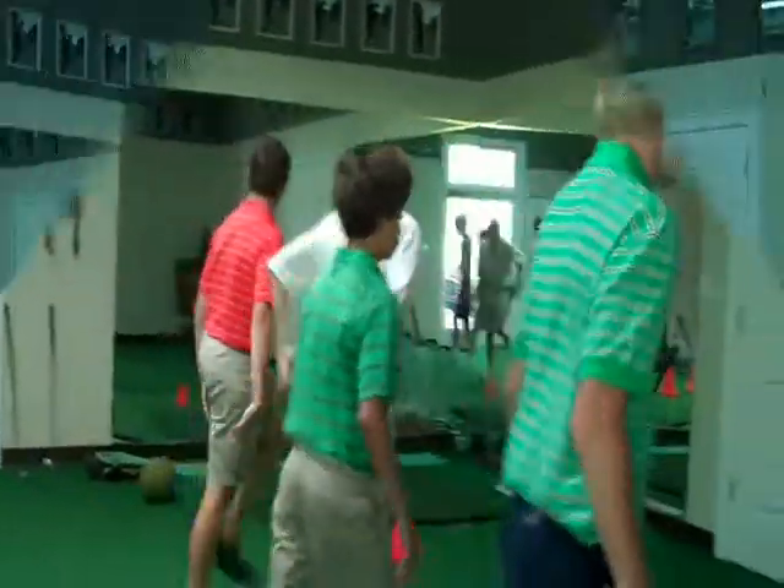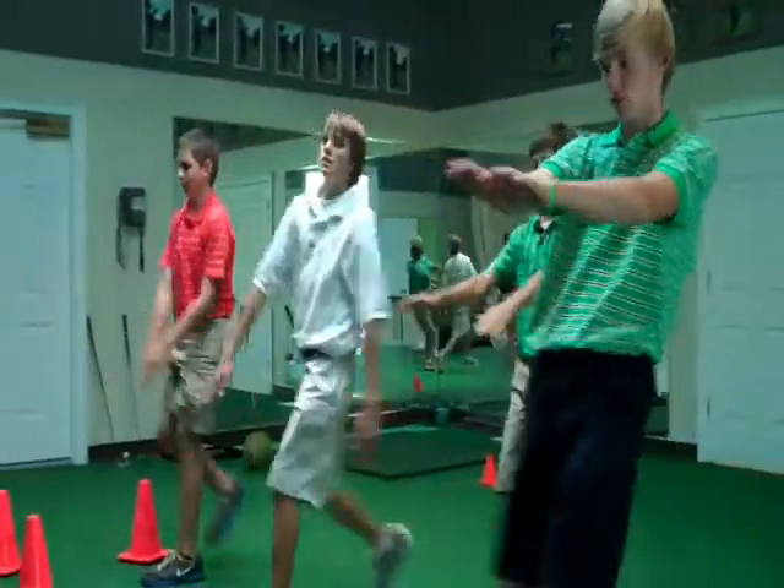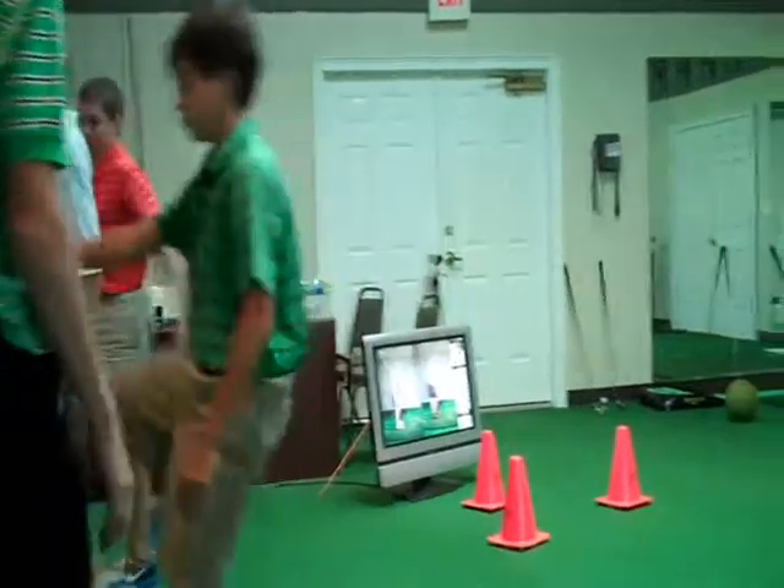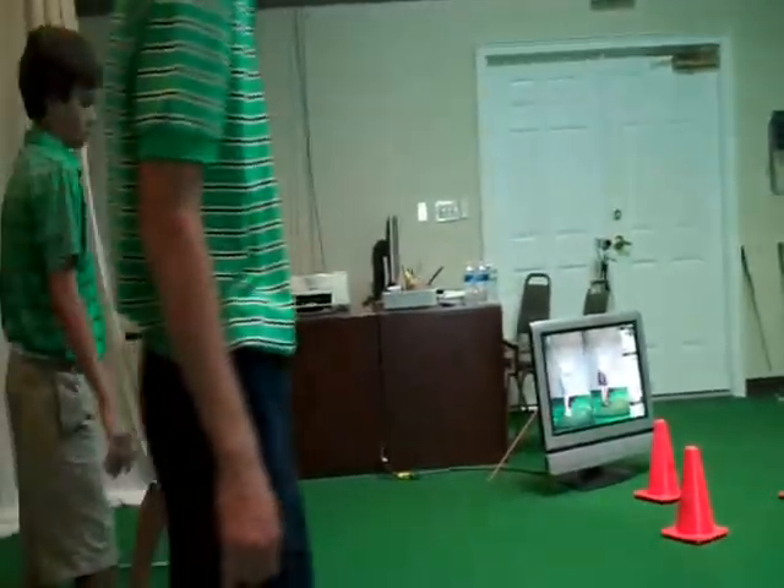Good form, gentlemen. You should feel a little stretch in the back of that leg. Here we go.